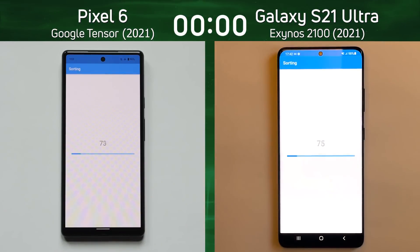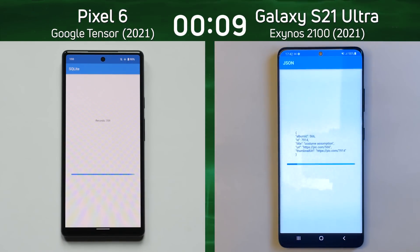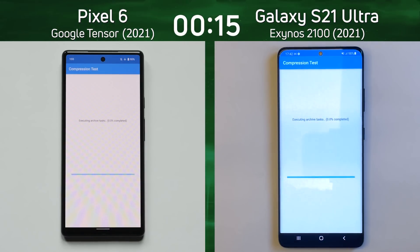We have the Google Pixel 6 with the Google Tensor on the left-hand side, and the Samsung Galaxy S21 Ultra with the Exynos 2100 on the right-hand side. The difference between these two processors is that the Google Tensor has two X1 cores. The Exynos only has one X1 core, but in place of the others we have Cortex A76 cores on the left and Cortex A78 cores on the right. The question is: does that make a difference?